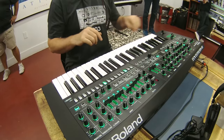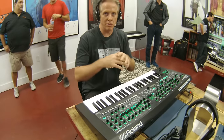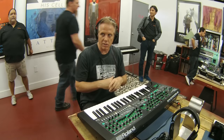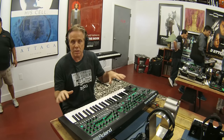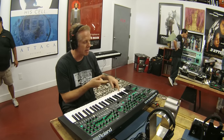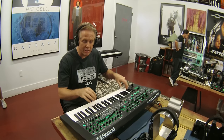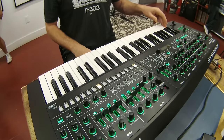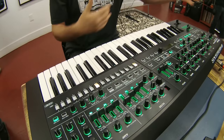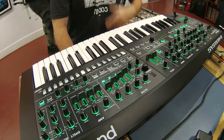Patch mode is one sound at a time, but in performance mode you can layer two of these incredible sounds. The performance mode lets you layer them, split them — you can do some really awesome things. There's also CV gate control. So that's the System 8 here at 909 Day — hey everybody at Kraft!